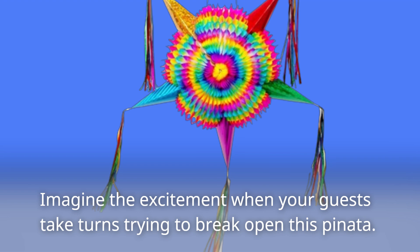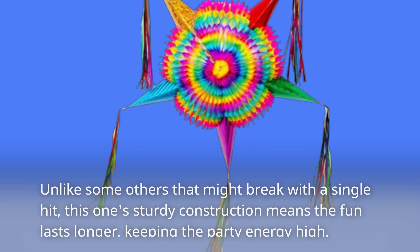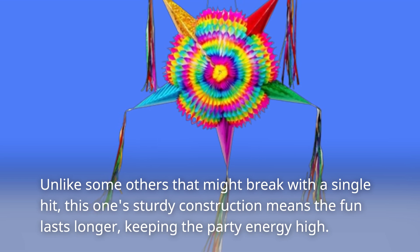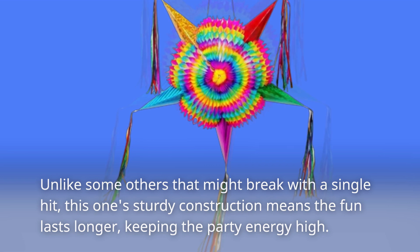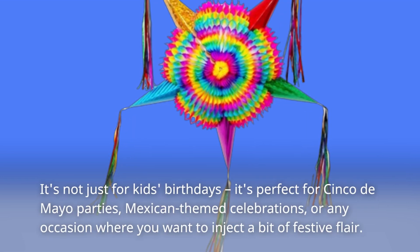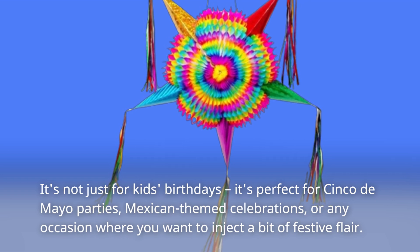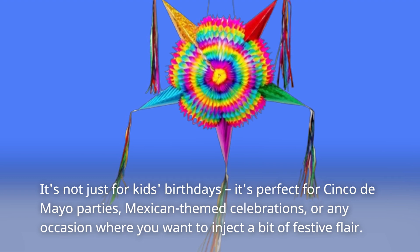Imagine the excitement when your guests take turns trying to break open this Piñata. Unlike some others that might break with a single hit, this one's sturdy construction means the fun lasts longer, keeping the party energy high. It's not just for kids' birthdays — it's perfect for Cinco de Mayo parties, Mexican-themed celebrations, or any occasion where you want to inject a bit of festive flair.